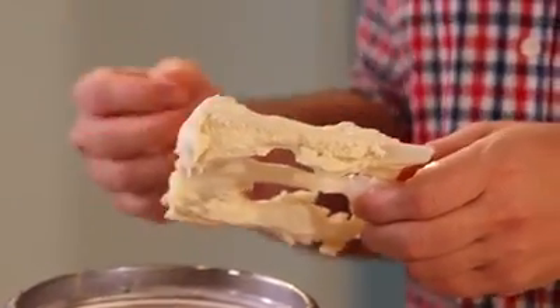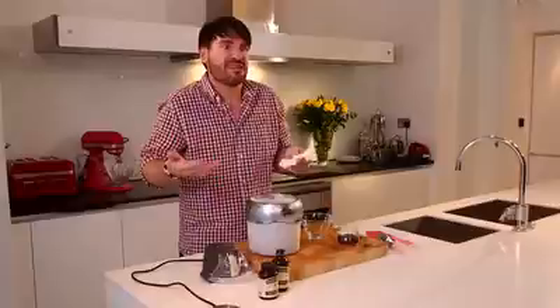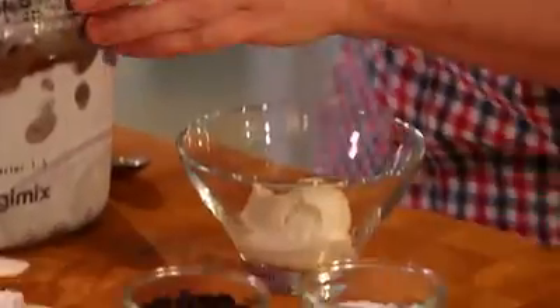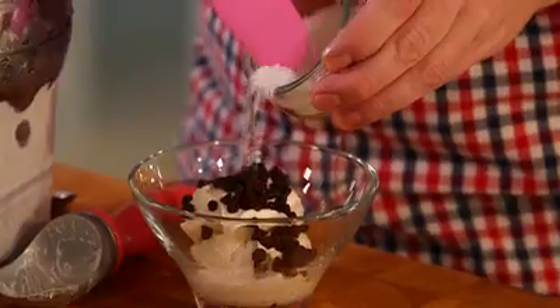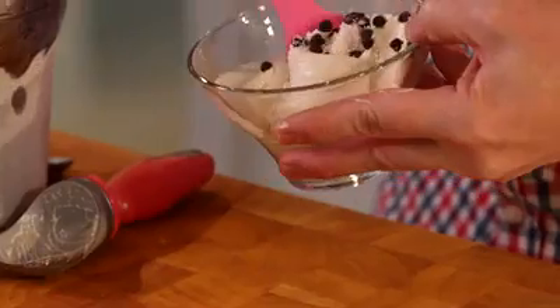If you want to jazz it up and add some extra va-va-voom to your vanilla ice cream, you can add some broken cookies or even soaked raisins in rum. But one of my favourites is to add chocolate chips and some chopped after-dinner mints — makes it very refreshing, perfect as a palate cleanser after dinner, which will impress all your friends and family.